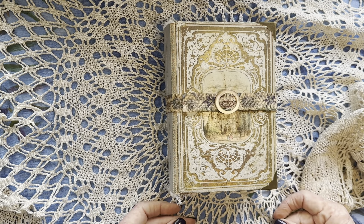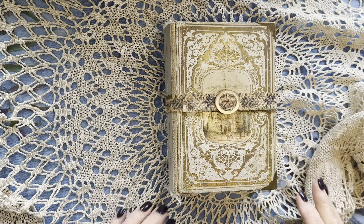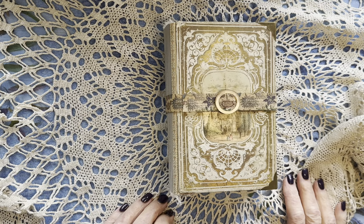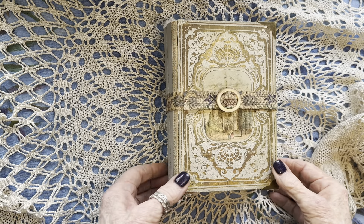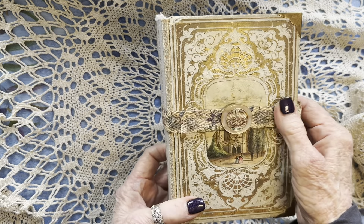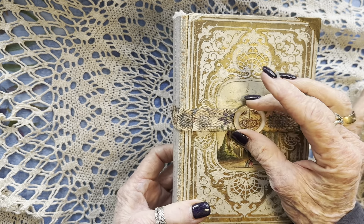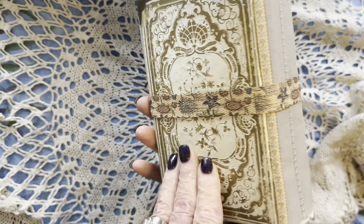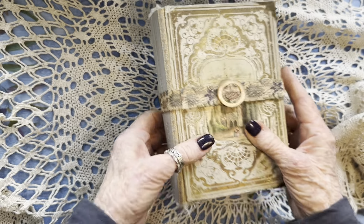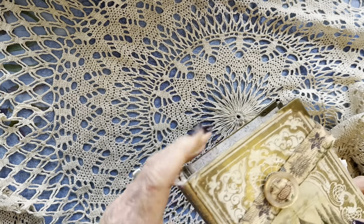Good morning from a cold and snowy Utah. I just finished this journal and I'm here to show it to you. It has a ribbon-type wrap with a little mother of pearl slide, and I'm just going to slip it off — that's easier than buckling it.